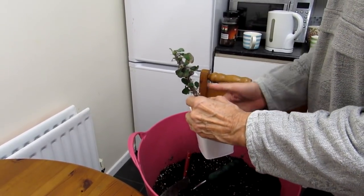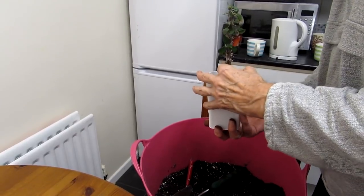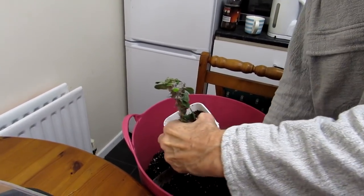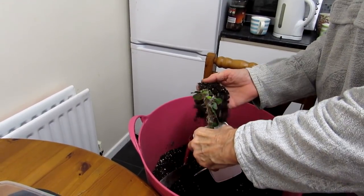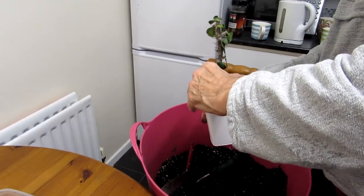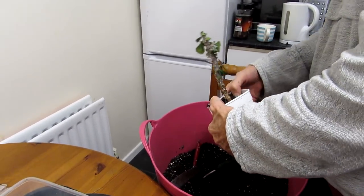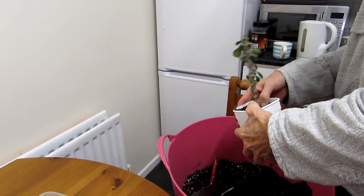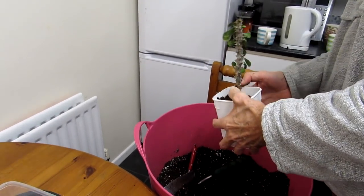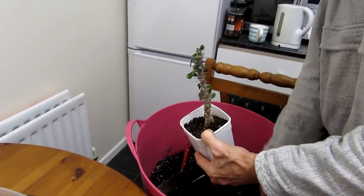There's something really therapeutic about repotting — it's just the most amazing thing. Even the smell of the earth — oh, the smell of the earth makes me feel so happy! Earth and patchouli — me and Hans love our patchouli essential oil, we wear it every day. Typical hippies! That looks lovely.